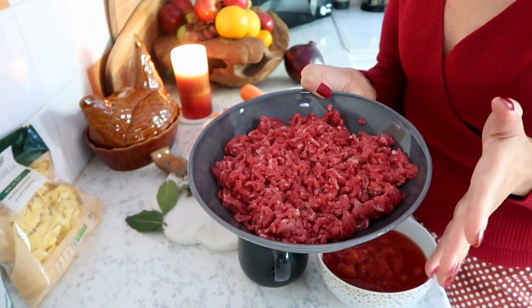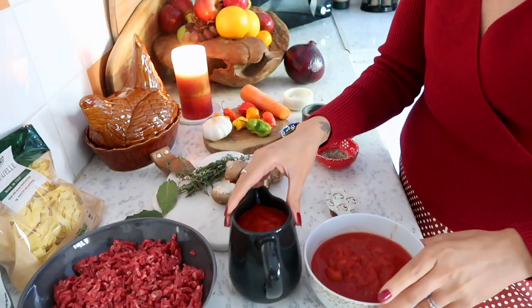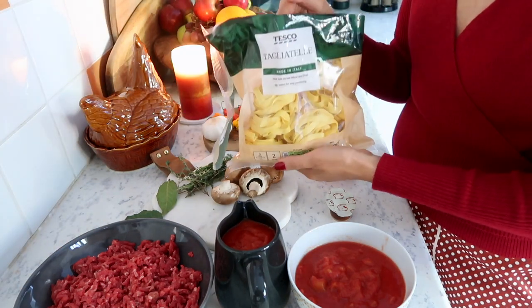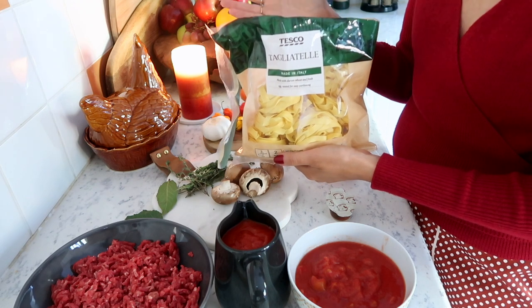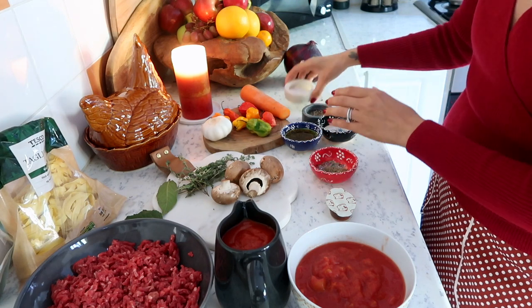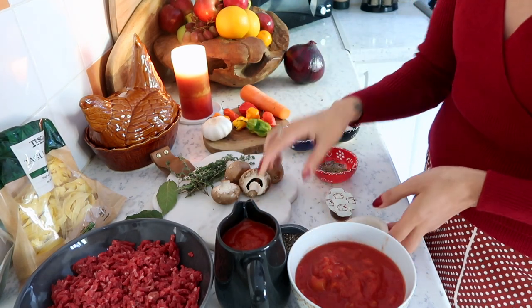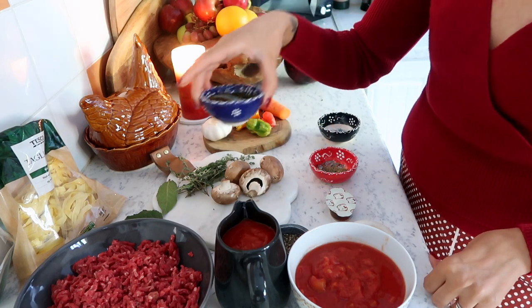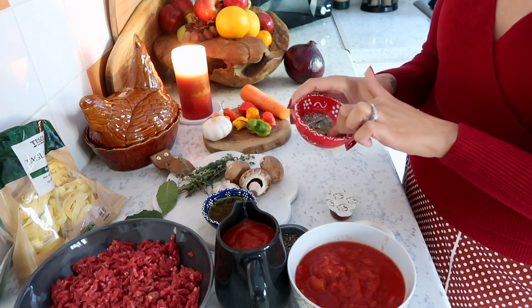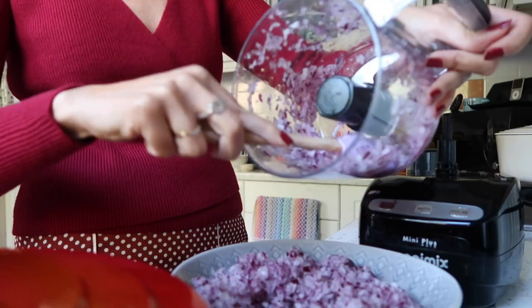I also have a stock pot, a nice carrot — I'm not going to grate it, I like it rustic, so give it a good clean. We have some chopped tomatoes, a nice jug of passata, and minced beef. You can be more traditional and use a combination of beef and pork mince, but I'm using lean beef mince today. The final thing is pasta — tagliatelle — feel free to use whatever pasta you like.